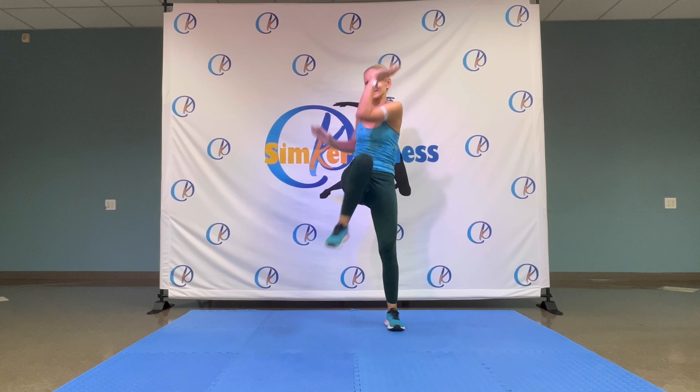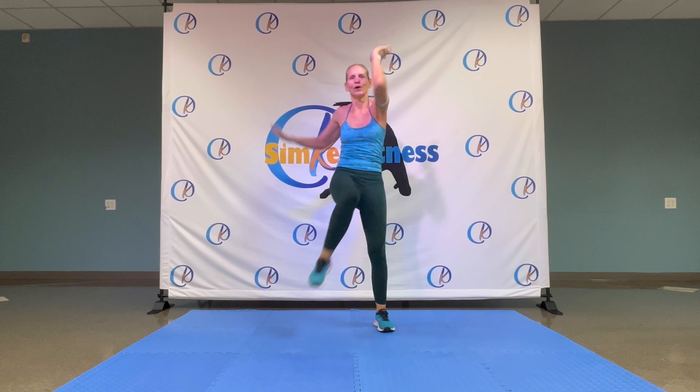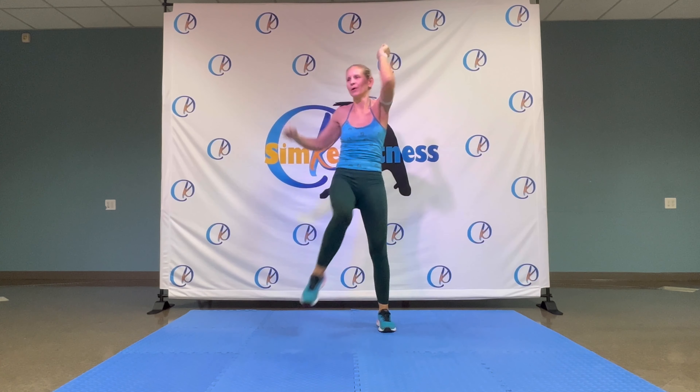Good evening, everybody. How are you doing? Are you good? No injuries? Anything I should know about? Let's warm up.